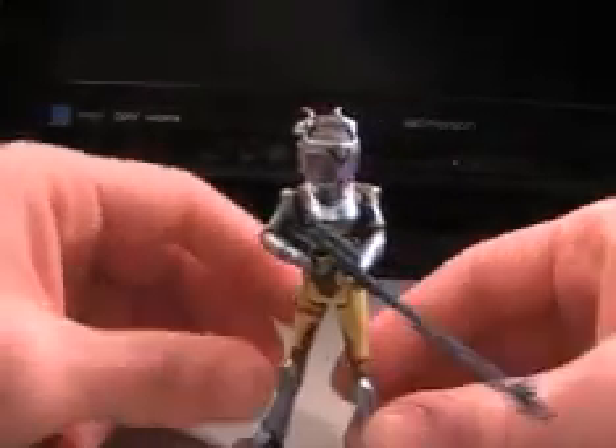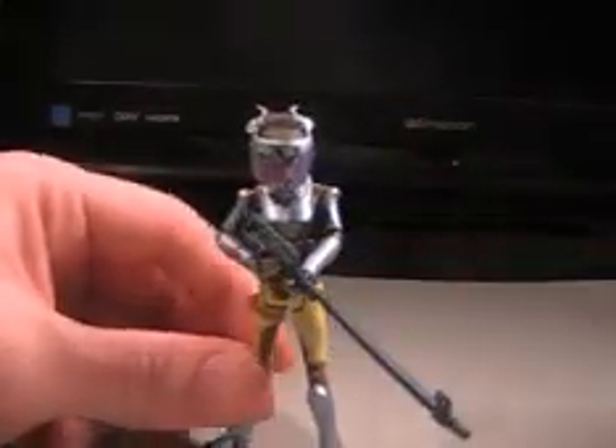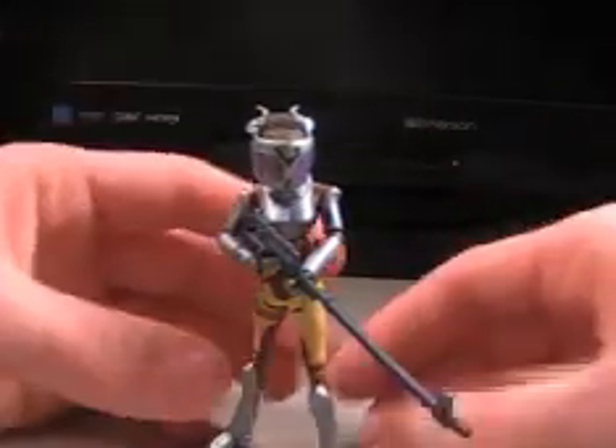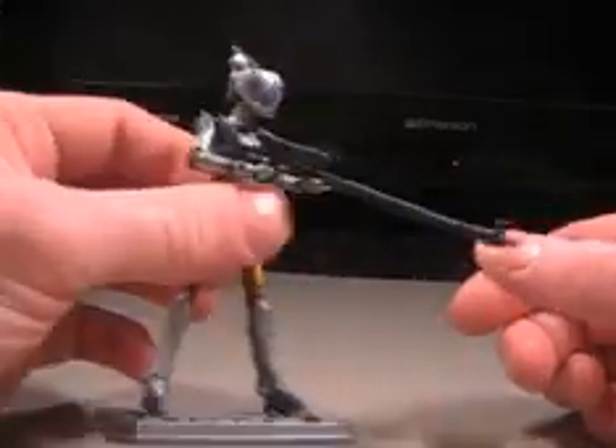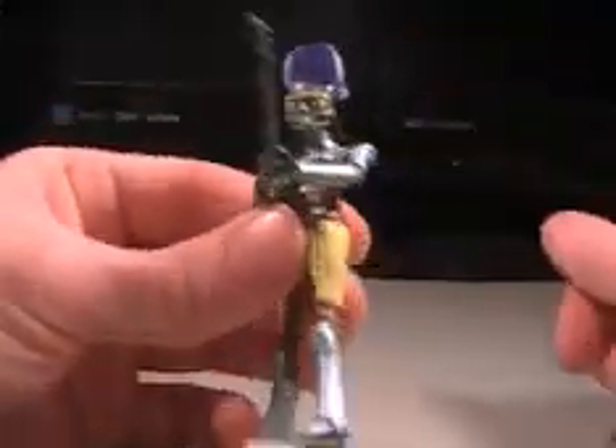So this is in Clone Wars Season 2, or she is — I don't know. It's a shapeshifter, it could be anything. Pretty funny stuff. Bounty Hunter, I believe.